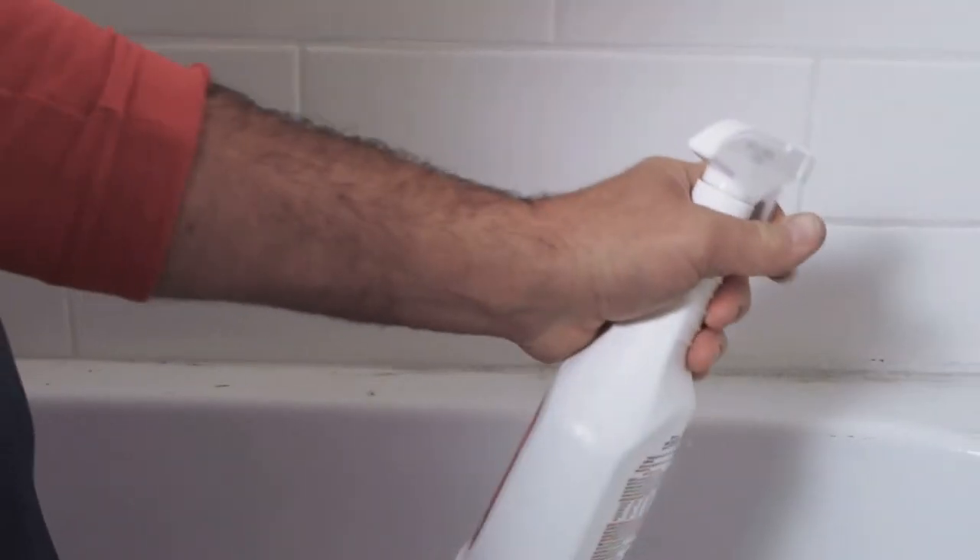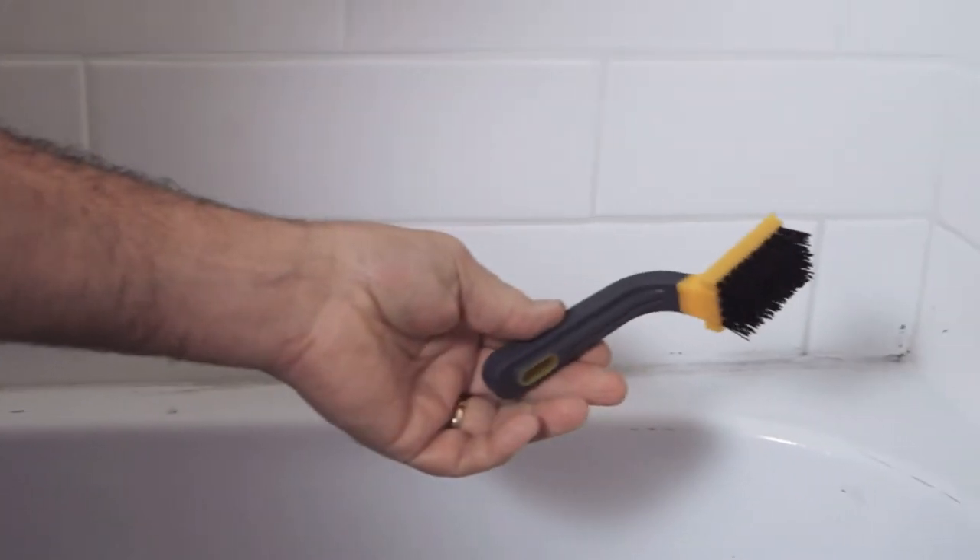And after about 10 minutes, give it one more little spray. Then you want to use a stiff bristled brush like this.